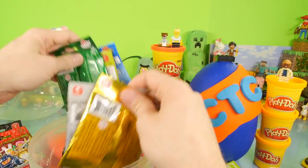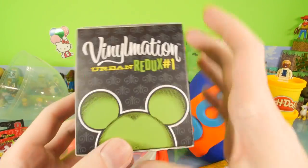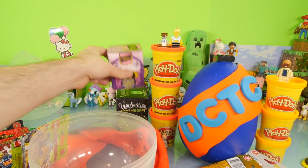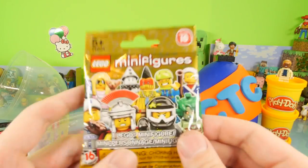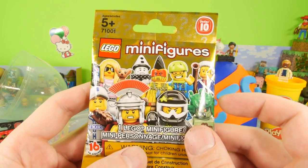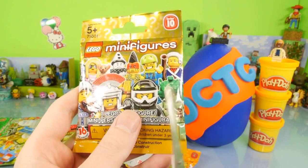Look how many are in here — we have a total of 10. We're going to open up 10 Lego surprise packs. We also have one more Vinylmation, this is the Urban Redux number one. So we have a couple of blind boxes, but more importantly we have these. Let's actually start with this one — this is going to be series number 10. Now that I have my trusty scissors, let's go ahead and get this thing open.